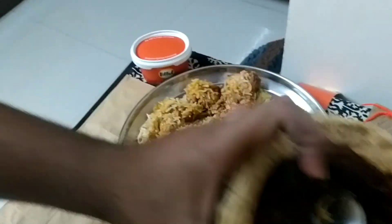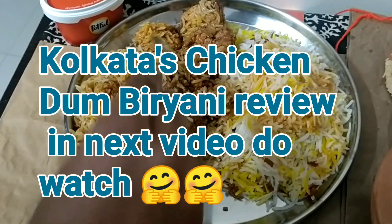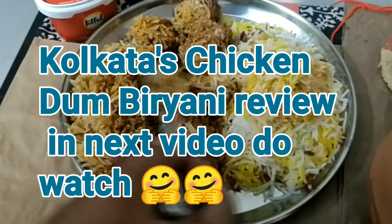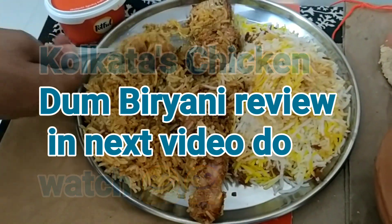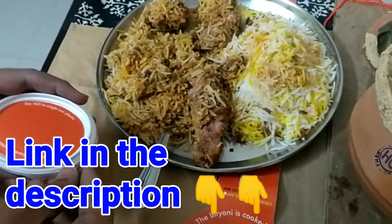Along with this Hyderabadi chicken dum biryani, we also ordered Kolkata chicken dum biryani, and that biryani review will be given in another video on the same channel — you can check that out as well.